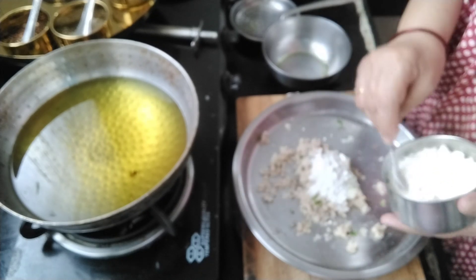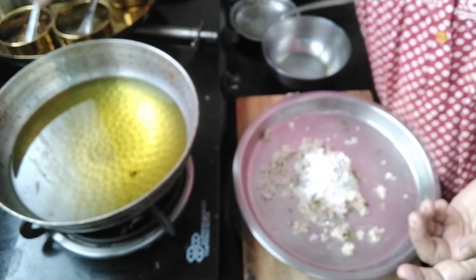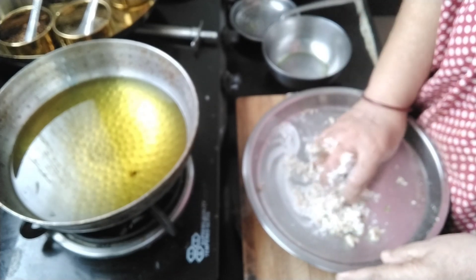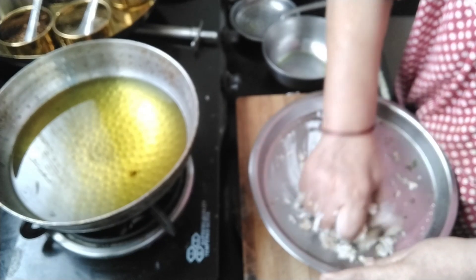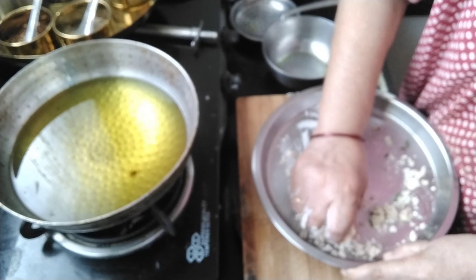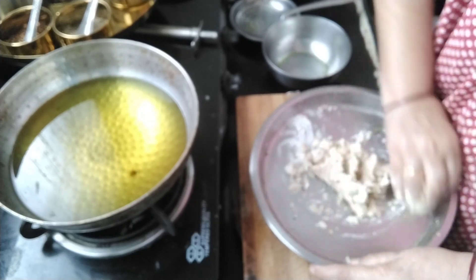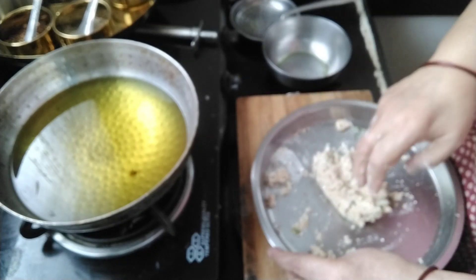All the ingredients — sago, salt, sugar, cumin seeds, and red chili flakes — are used in fast recipes. The only thing is green coriander leaves, which I use. If you don't want to use it, you can remove it, don't use it. We mix it well, otherwise it will not bind properly.